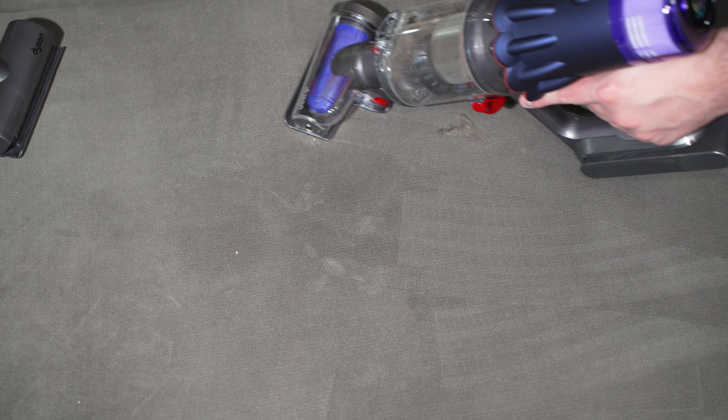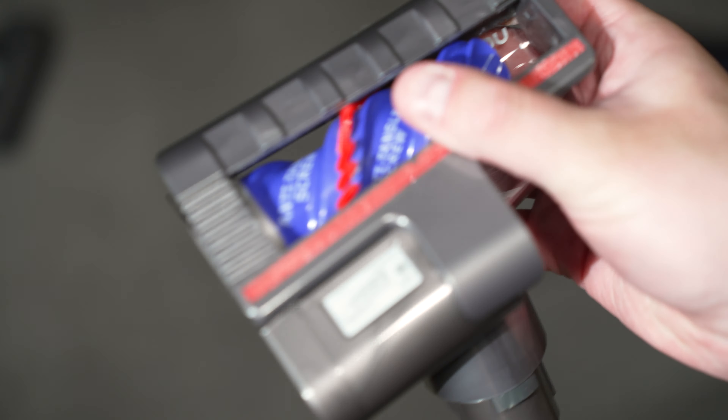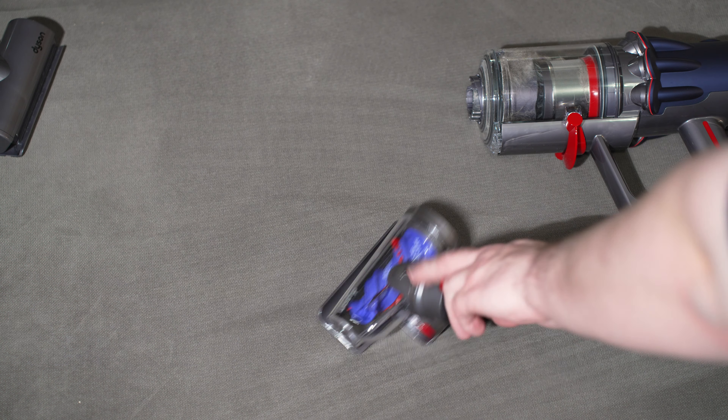So now it's time to check out the other attachments. We're going to test the hair screw tool. You can see the tool in action as it's actively removing head hair. You can see how the hair screw tool easily removed all that pet hair. Looking at the condition of the brush roll after — basically a spotless brush roll. Excellent job from the V12.